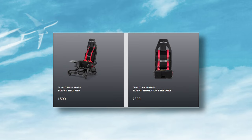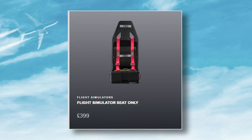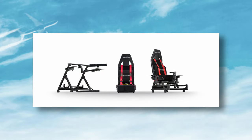There's also a third option, and that is to buy the seat only. It doesn't come with any base, but if you had a base you could fasten it to that — ideal if you already had a rig or a motion platform and were looking to upgrade the seat.